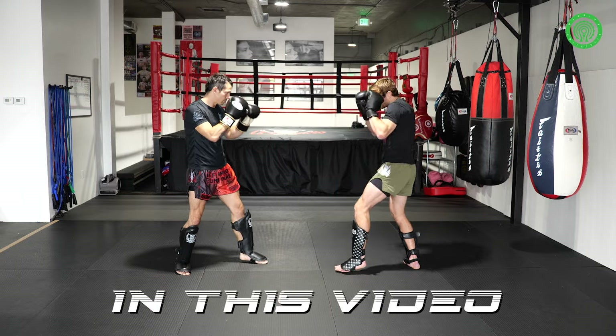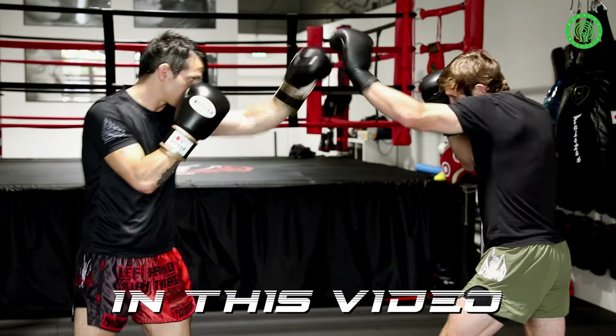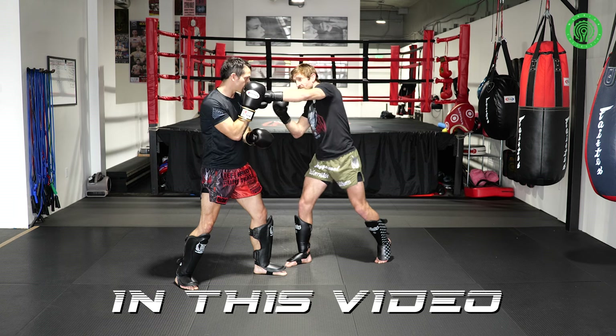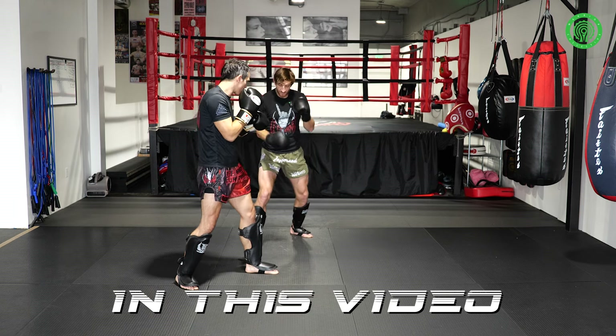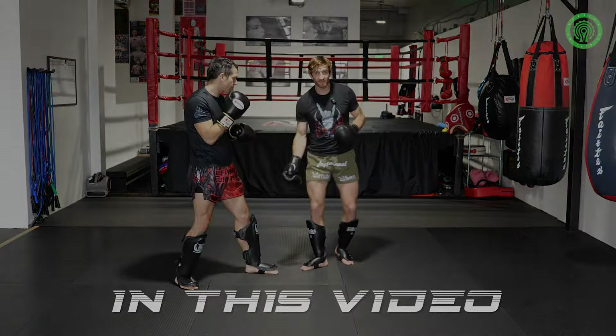Starting from a longer range, touching — one, two, tap, go. If you're in too close, we can fire the knee, but we're going to drift out for this kick. And then as soon as I've got on the outside of their lead leg.